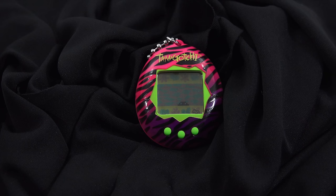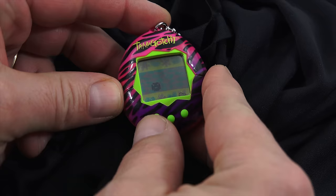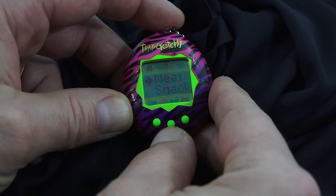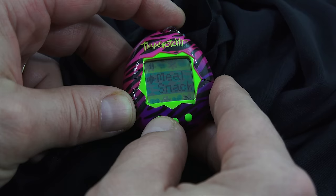Press A — we want to feed. We're looking for the little knife and fork up at the top. Press B, select either food or snack — let's do meal. It's sitting there and he's ready. Let's give him a little snack now. I did hear somewhere that you can overfeed him, but I'm not sure that applies to this particular version. Give him another meal, I guess.